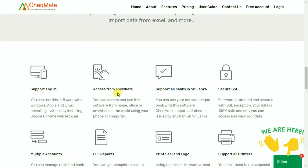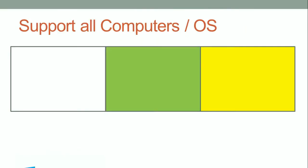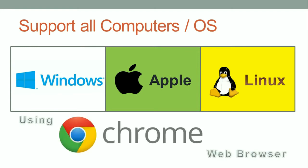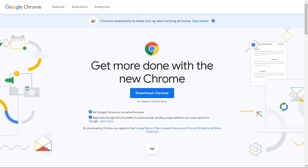Let's see what are the features of Checkmate software. This software can be used on any Windows, Apple, or Linux operating system. All you need is Google Chrome installed on your computer. Because this is an online software, you need a web browser to use it. Checkmate supports only the Google Chrome web browser.